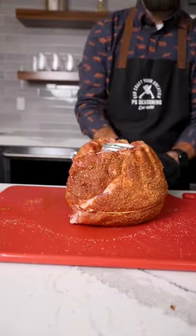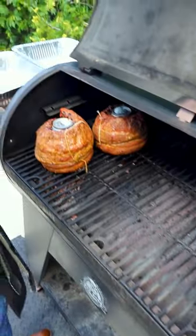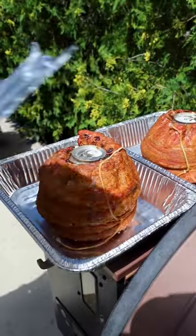Open up a beer and wrap the ribs around and tie it to secure it. 250 degree smoker for about two hours. Then wrap with butter.